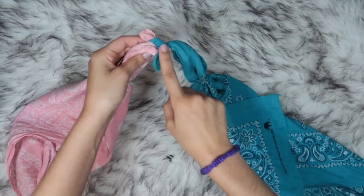Put the tied part of the bandana around your neck. Each bandana goes around your chest and you tie from the back.